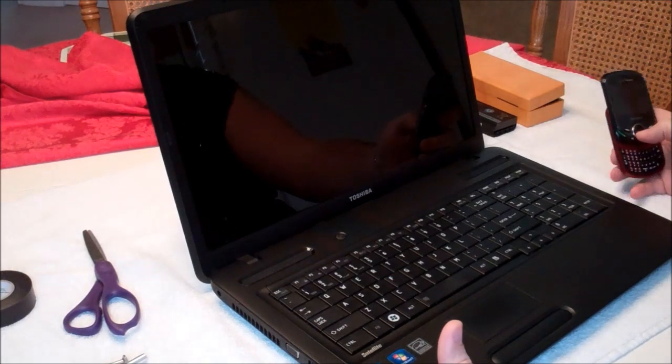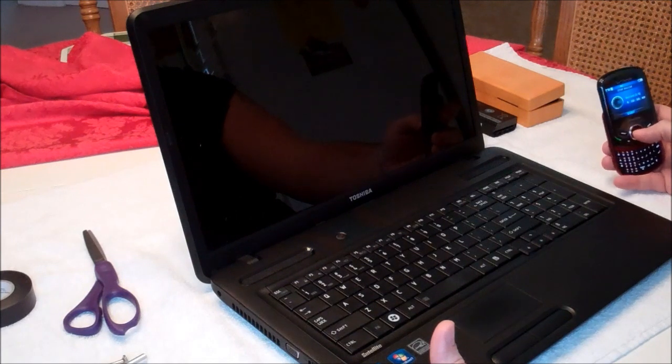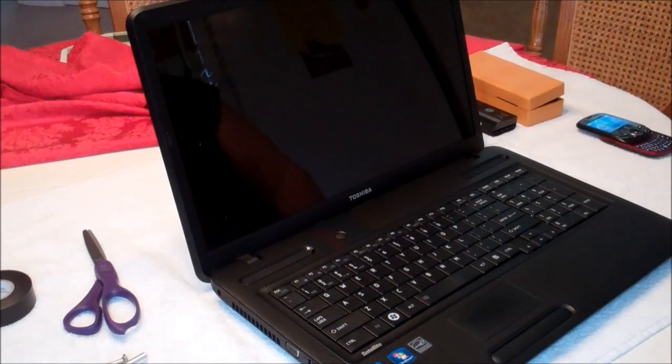I'm going to show you too — like I said, I'm just a regular guy, not a computer geek and not a tech-savvy guy. I'm going to start a little stopwatch here so we can figure out about how long this takes.